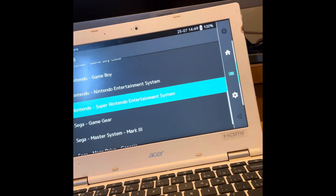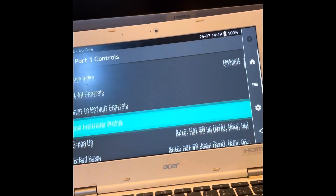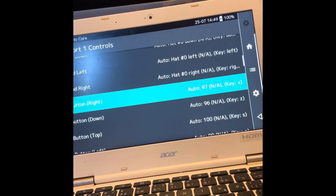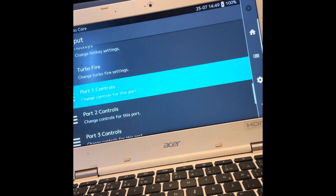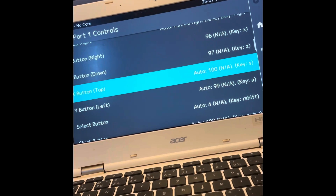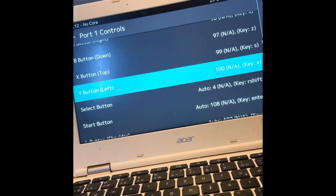Let's go Super Nintendo. I might have to remap the buttons. Going to port one — up, down, left, right, A, B... oh I screwed it all up. X would be up here and Y is on the left for Nintendo. Alright.